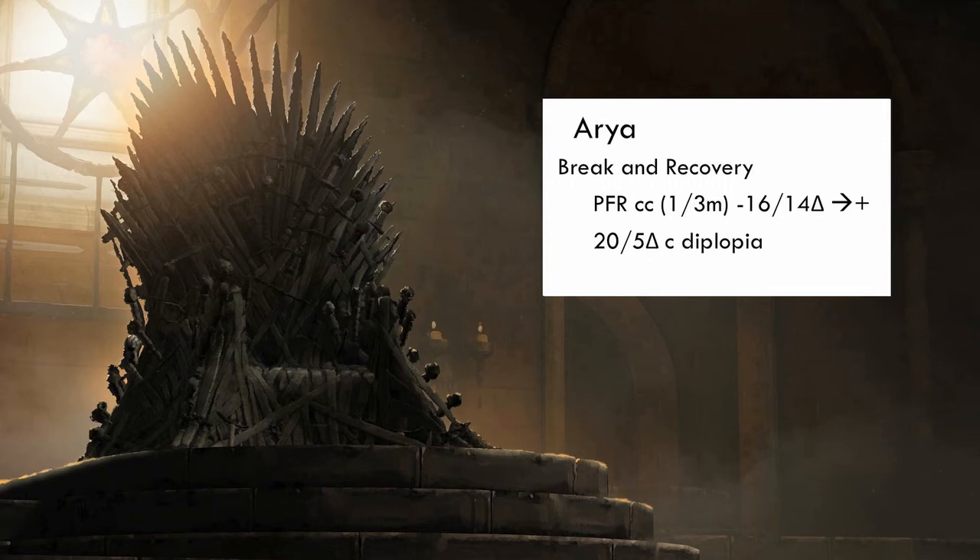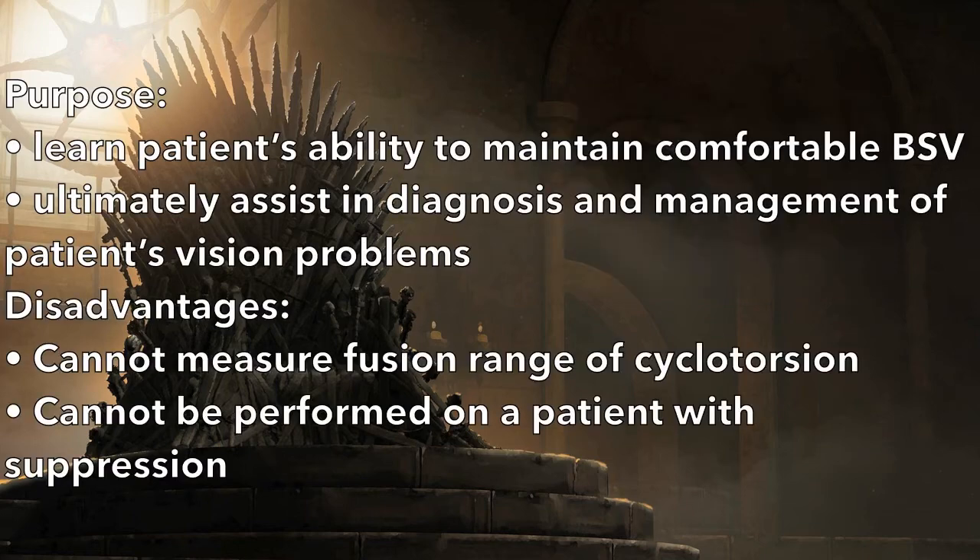The clinical purpose of this test is to learn about a patient's ability to maintain comfortable binocular single vision, and ultimately assist in diagnosis and management. However, this test cannot measure the fusion range of cyclotorsion, and cannot be performed on a patient with suppression.